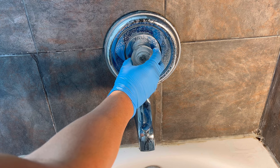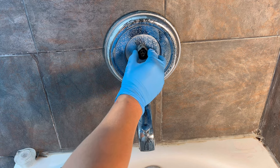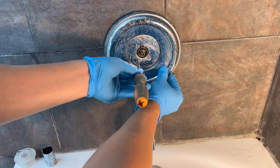Remove the knob — this comes out easy. Sometimes if not, you can use a pair of pliers, but most of the time it comes out pretty easily. Then unscrew these two screws.